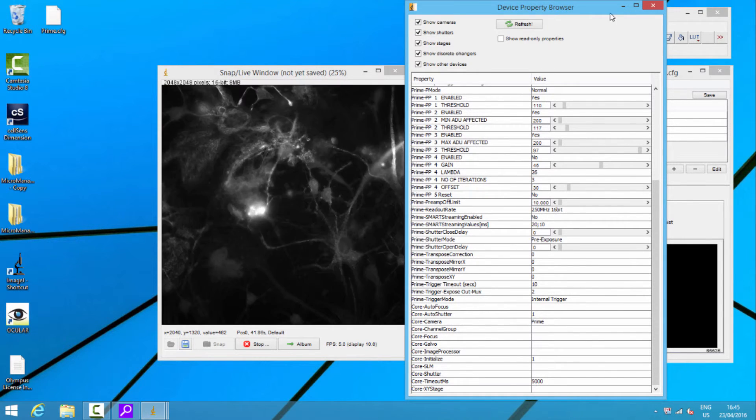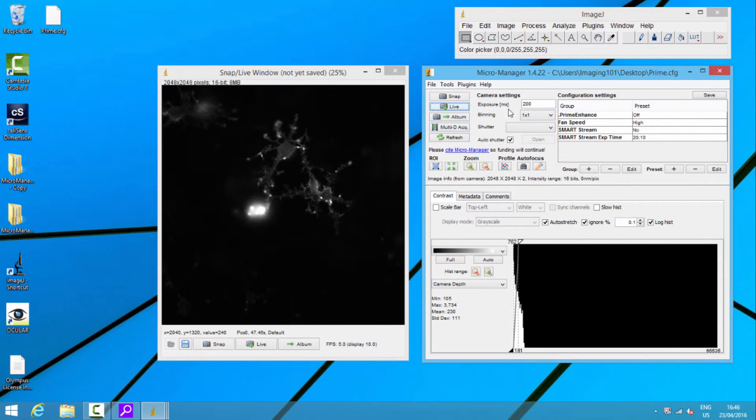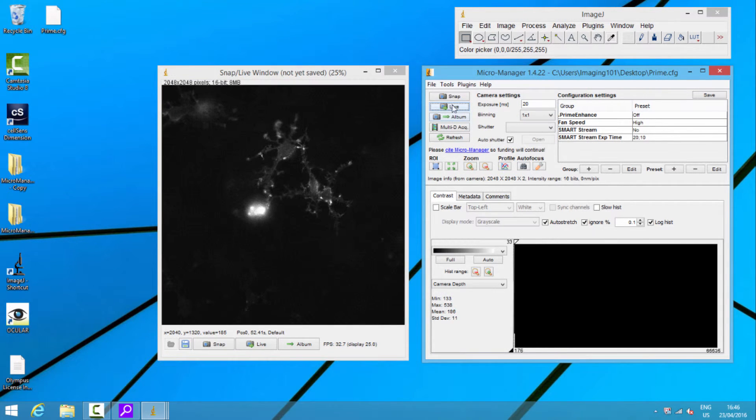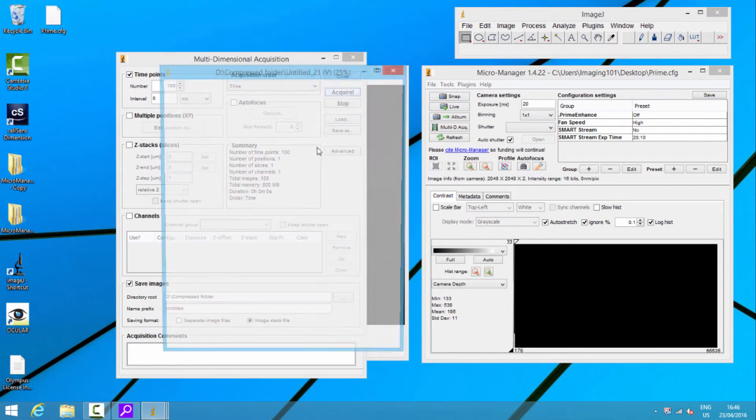We're going to have two triggers out. The minute I do this, you can see me flicking between the two channels automatically — just two BNC connectors going onto the back of an LED light source, going red, green, red, green. If I reduce it and go live, Micromanager is not quite as good at keeping up on showing the live display — it's a pretty hard job.